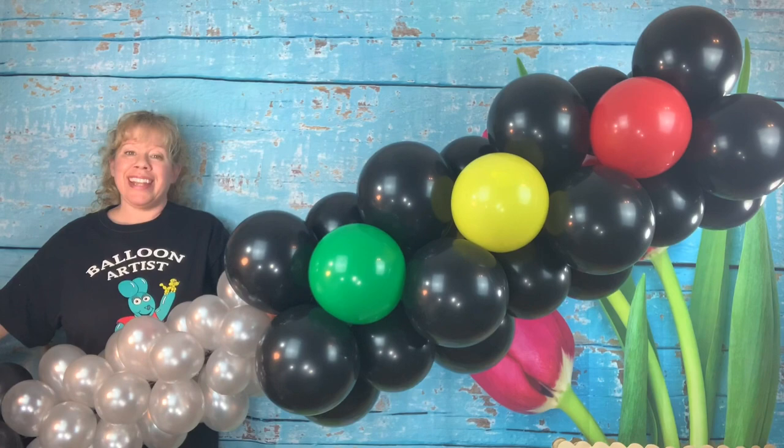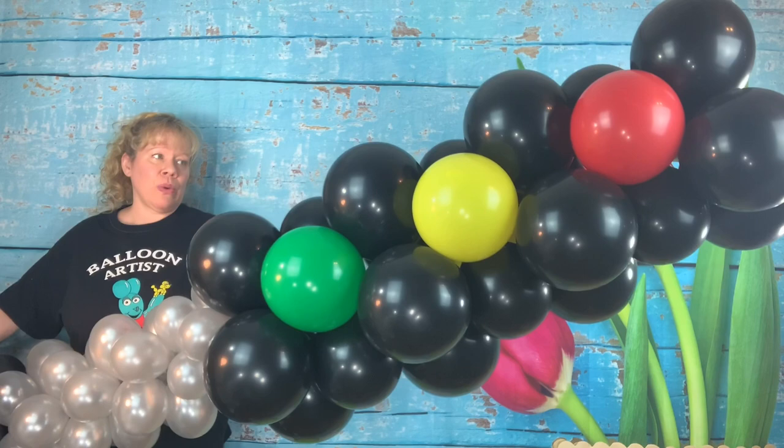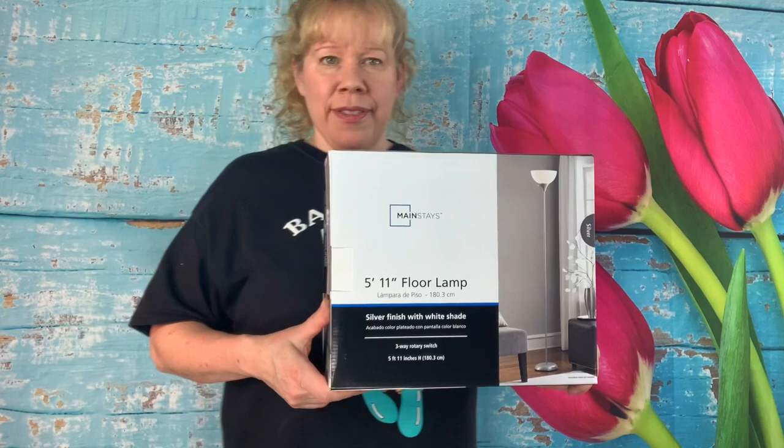Hey Twisters! This week we're going to make a giant red light column. What you need for this one is a bag of silver five inch rounds, one bag of black 12 inch balloons, two spring green, two yellow, and two red 12 inch rounds.